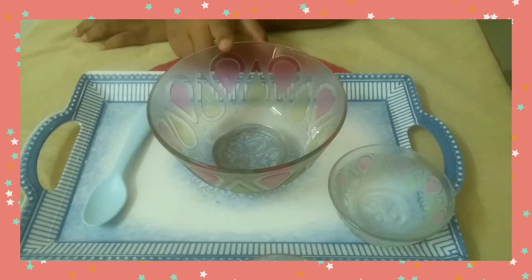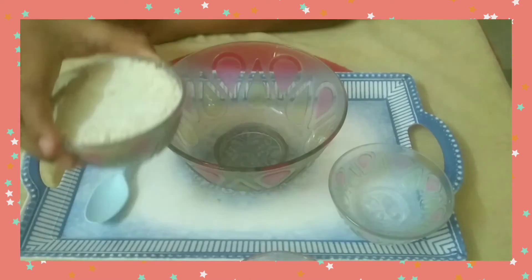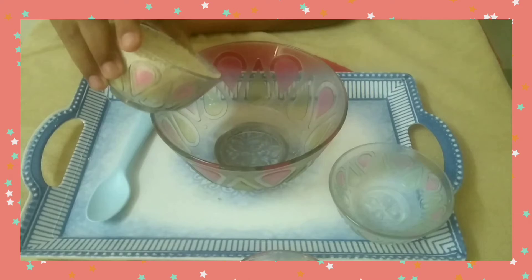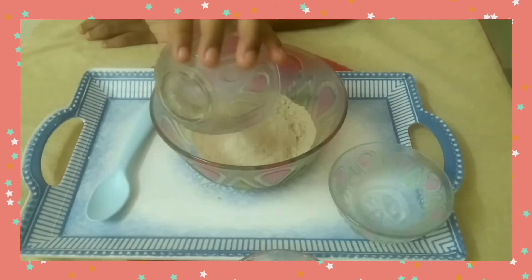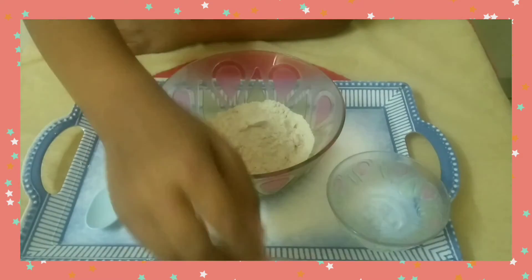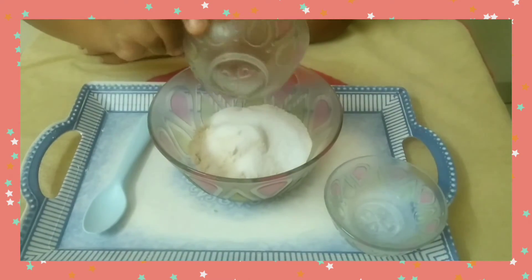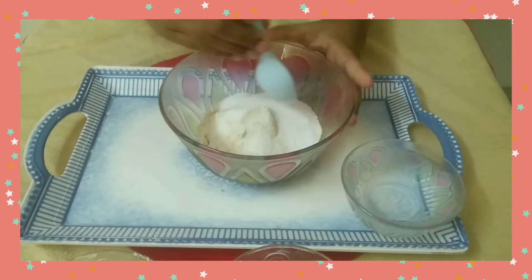Take a bowl, pour wheat flour into the bowl, add salt, and mix it well.